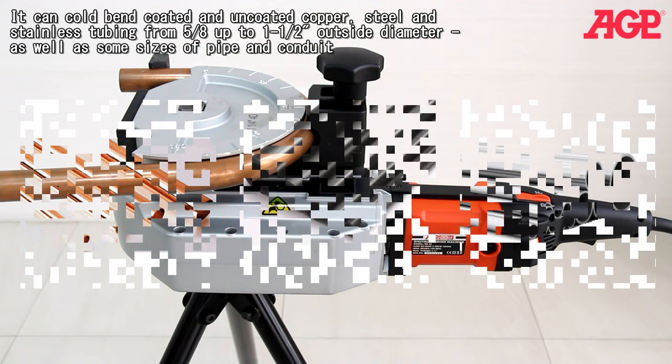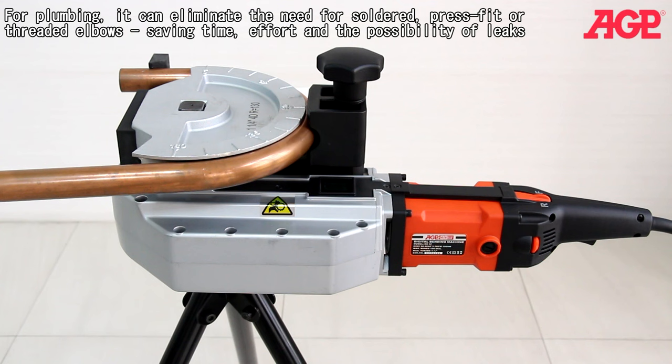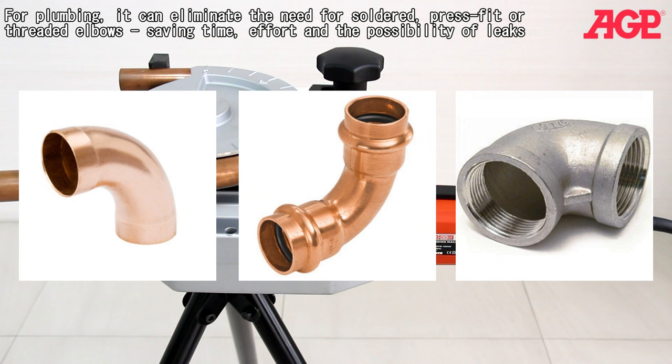It can quickly bend to any selected angle up to 190 degrees at 3.5 rpm. For plumbing, it can eliminate the need for soldered, press fit, or threaded elbows, saving time, effort, and the possibility of leaks. You can create a series of bends in a single tube to keep joints at a minimum.